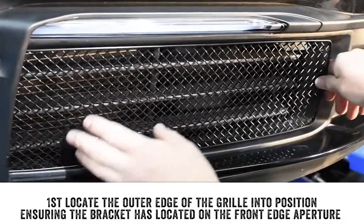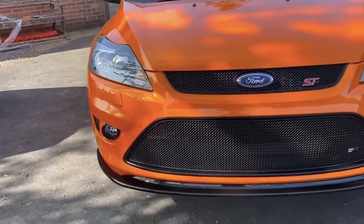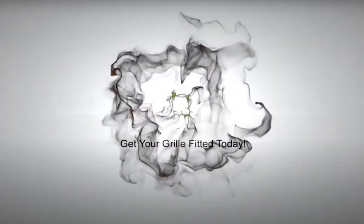All Zonsport grills are easy to fit and take less than 30 minutes to fit fully — a short amount of time which could save you lots on garage expenses. Get your Zonsport grill today.